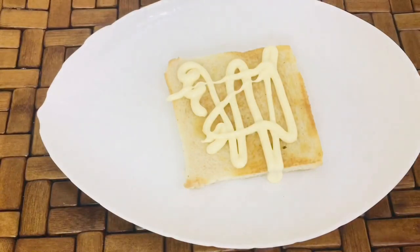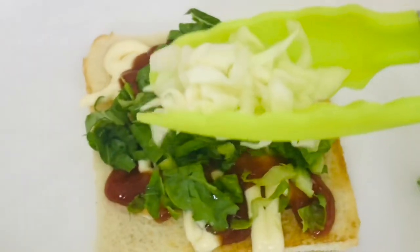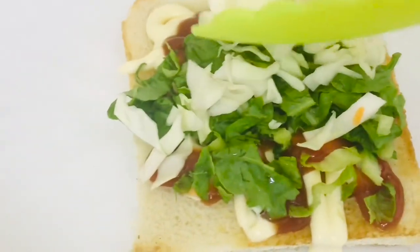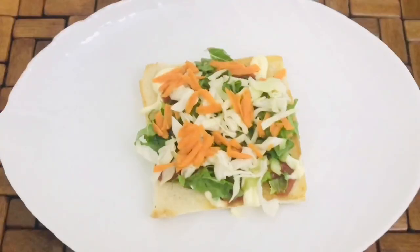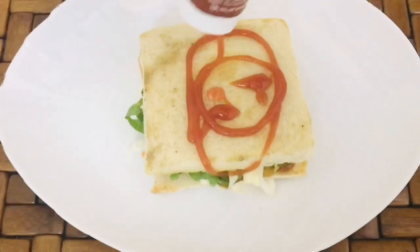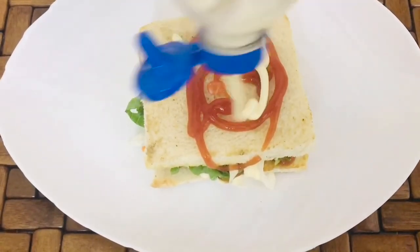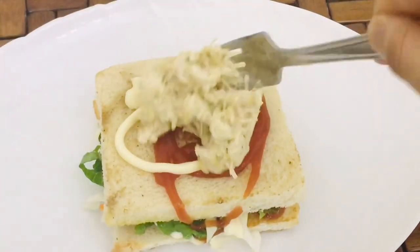We will add the mayonnaise and tomato sauce. We will add vegetables — lettuce, cabbage, and carrots. We will add the chicken. We will add the bread in the first layer, and toast the bread in the pan. Put the tomato ketchup and mayonnaise in, and add the chicken filling.